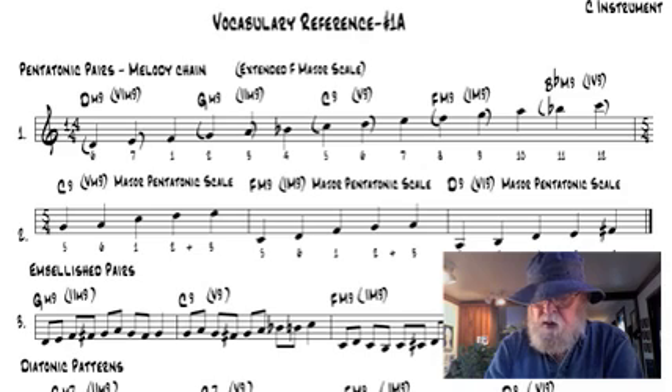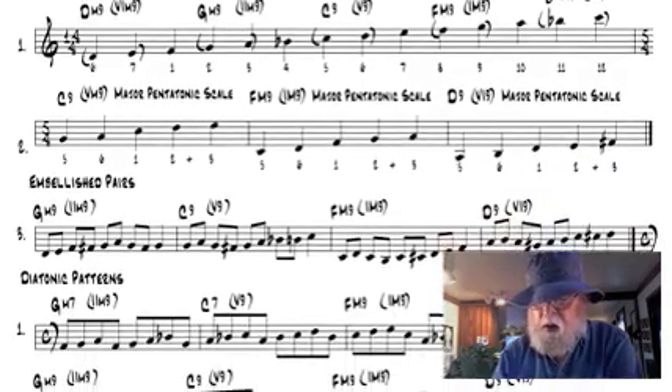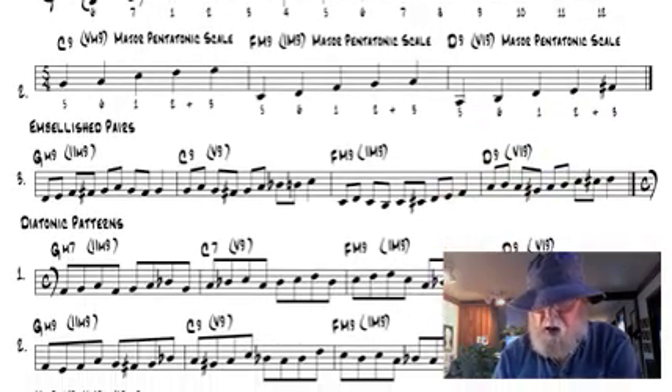A study guide for each work pack illustrates how five pentatonic pairs are formed in every major scale. This is a key concept. Then you start developing some of the pentatonic pairs by adding the major third to the pairs like this.